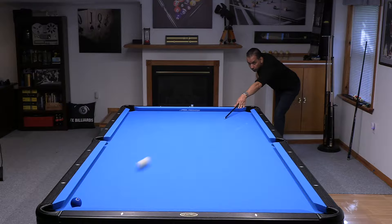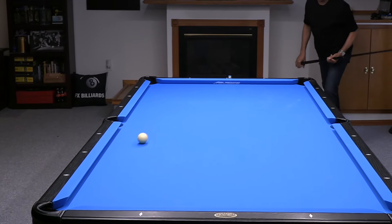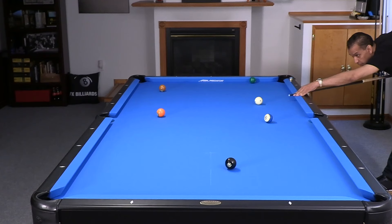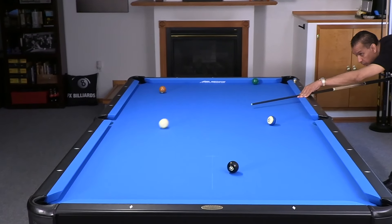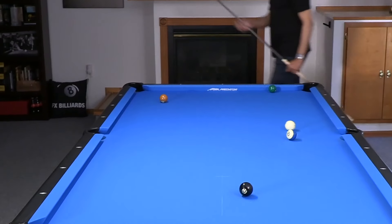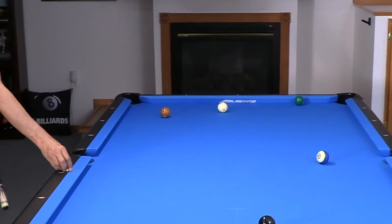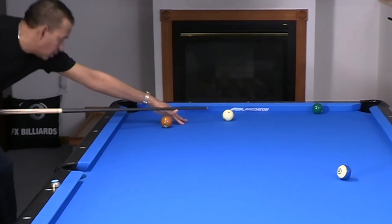When we talk about power, real power is the power you generate on your force follow shot, your draw shot, your break shot — and actually your long stop shot involves a power stroke. So today we're going to talk about how to generate power in every shot in your pool game. Let's get going.